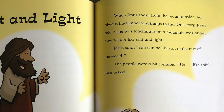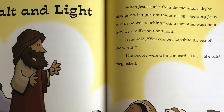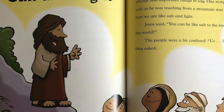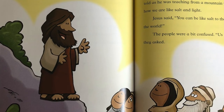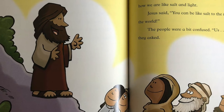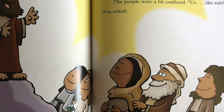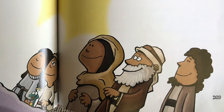When Jesus spoke from the mountainside, he always had important things to say. One story Jesus told as he was teaching from a mountain was about how we're like salt and light. Jesus said, 'You can be like salt to the rest of the world.' The people were a bit confused. 'Us? Like salt?' they asked. Jesus continued, 'Salt is important. It keeps food from going bad and it makes it taste better too. Just a few specks of salt may not seem like much, but it makes a big difference to the food we eat. You may feel small like a tiny speck of salt, but you are important. What you do makes a difference in the world.'